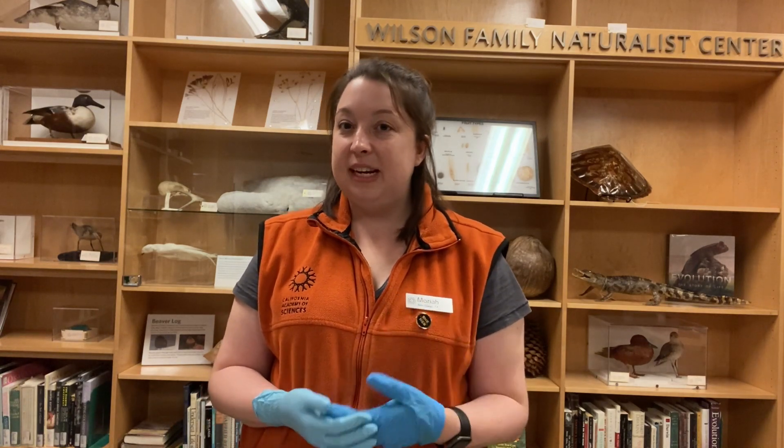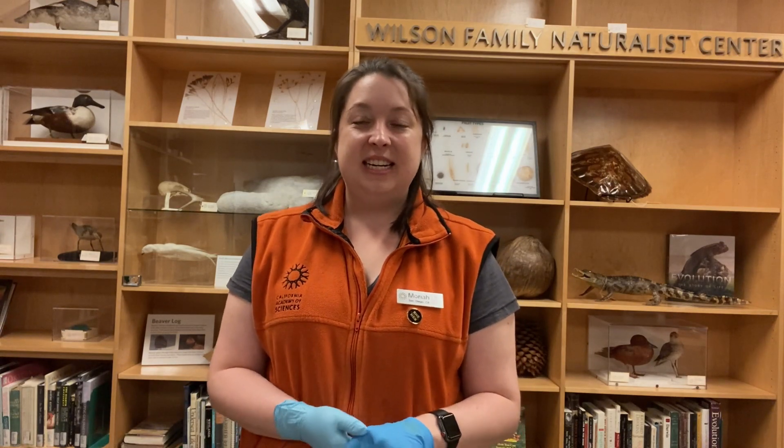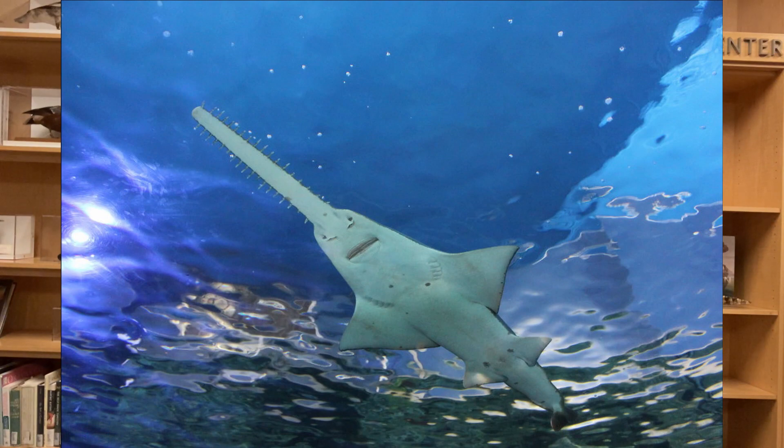One feature that is unique to rays, like the sawfish, is that their gill slits are located at the bottom of their body, along with their mouth and their nose.